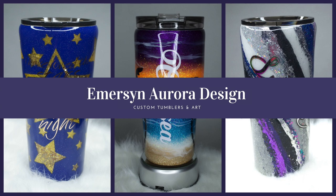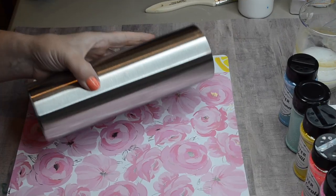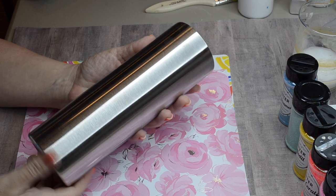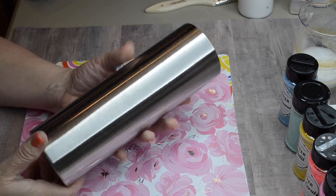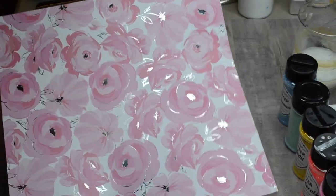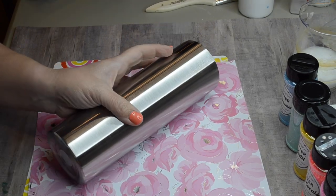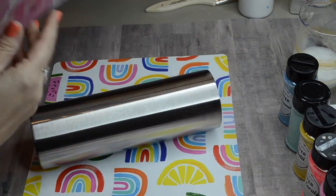Hi everyone, it's Crystal with Emerson Aurora Design, and today I'm going to show you how I hand-painted the succulent design on a card stock base tumbler. This is a 30 ounce straight skinny from Stainless Steel Depot, and I'm going to place my card stock that I found at Hobby Lobby on my tumbler using the Mod Podge method.